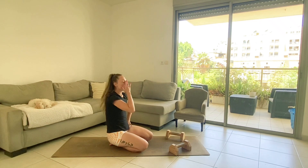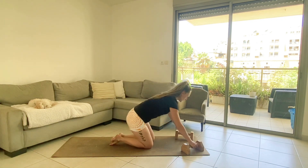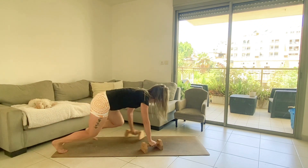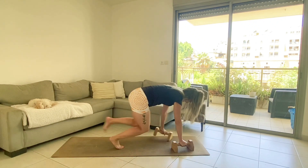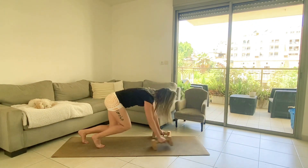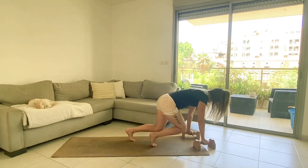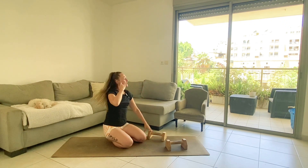20 bear crawls with 45 seconds left. Counting through to 20. 10 seconds remaining.